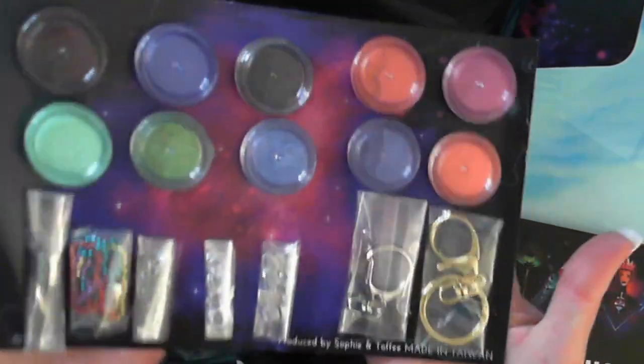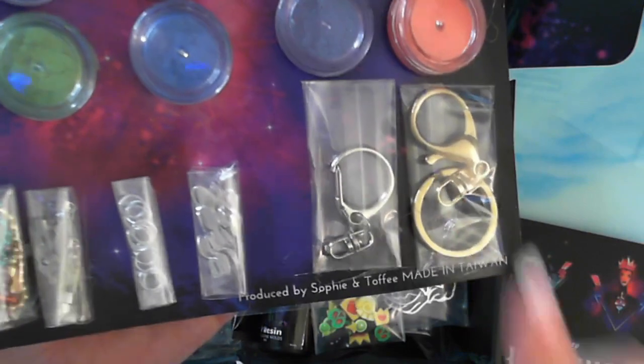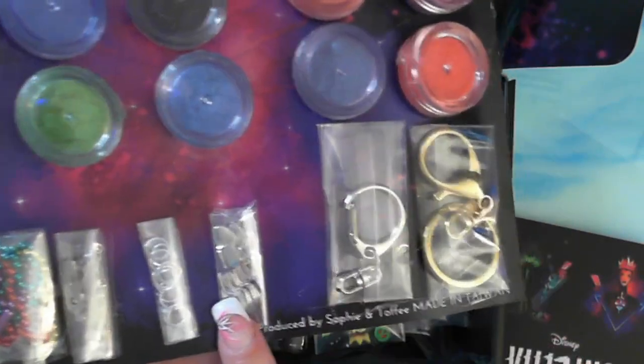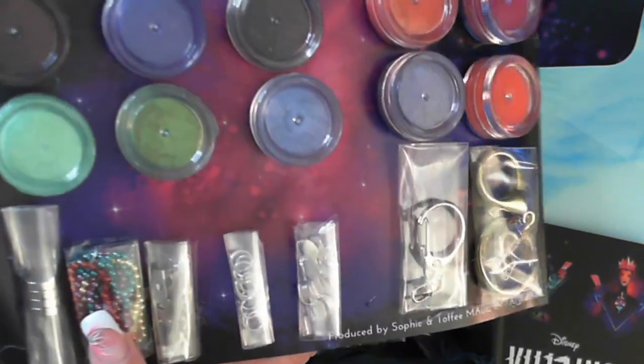So what I've done — these are the pigments. You've got findings to make different jewelry, like key rings — two key rings. These you can use to make pendants. Findings — you've got these to make brooches, key chains and magnets, which are pretty cool.